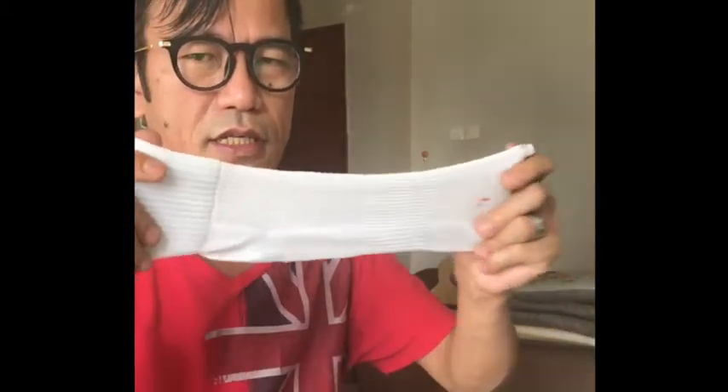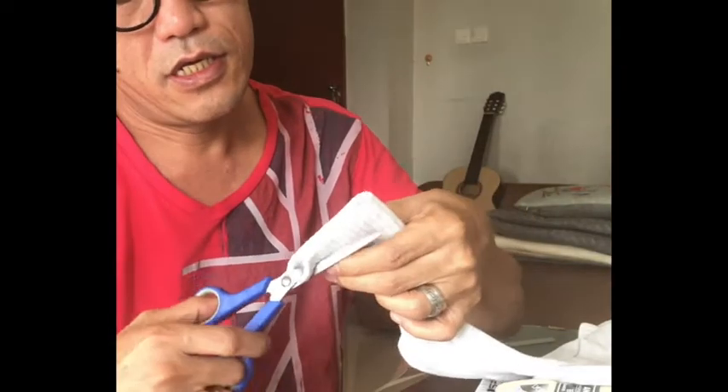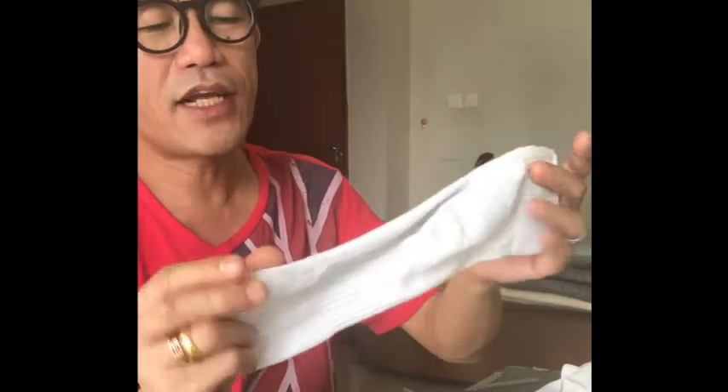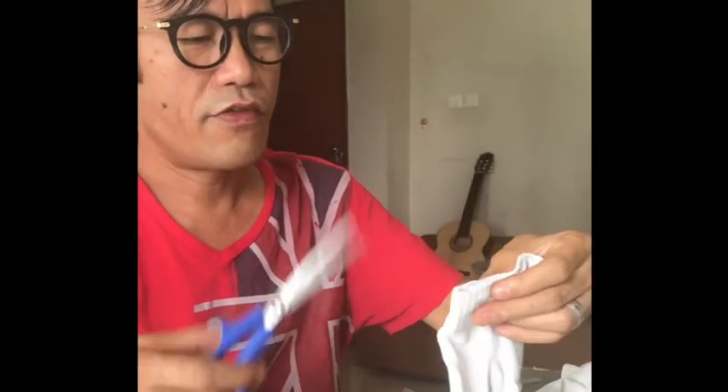Like this. Because this is still too long, I cut the edge again like this. And then I'll cut a half line in the bottom edge. I take this one and cut over here.